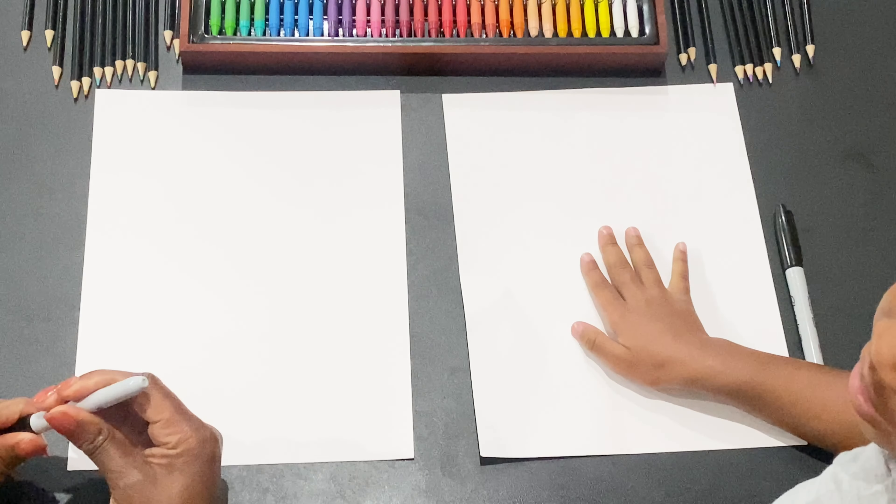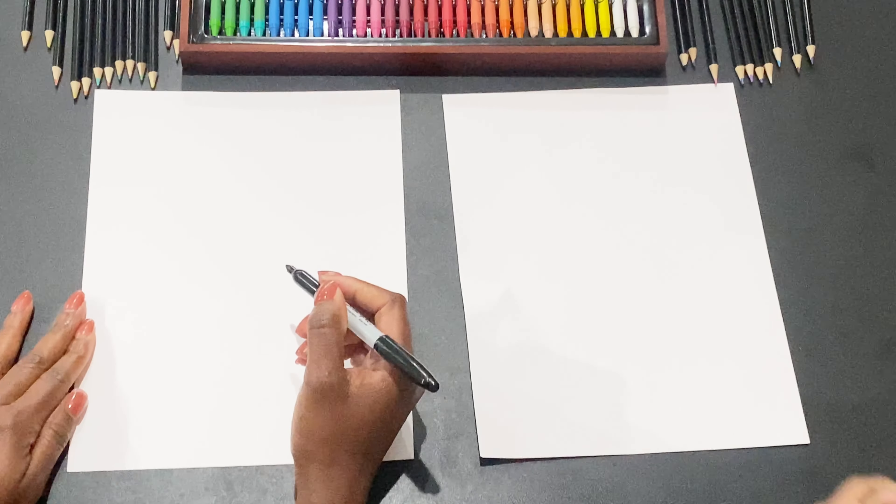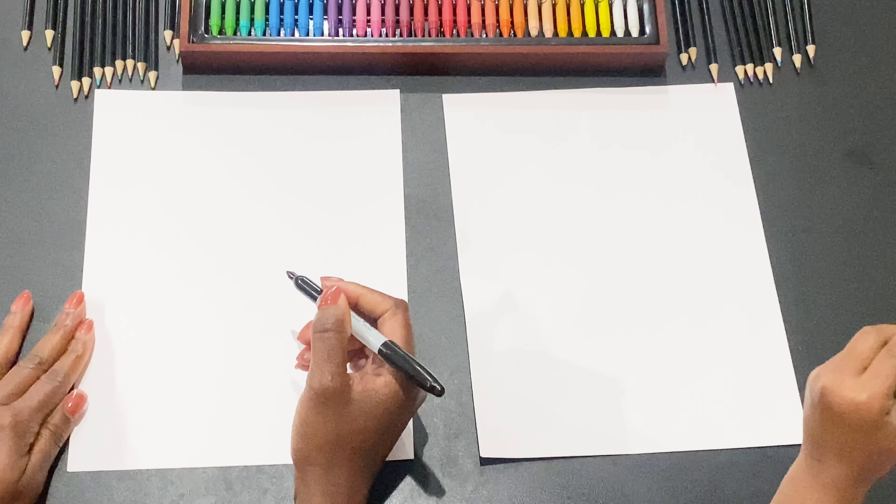Alright, you ready to draw a dog? Yes. Okay, get your marker ready. Okay, I'm gonna tell you a story.